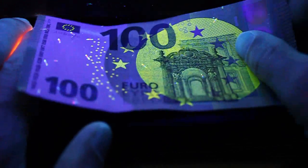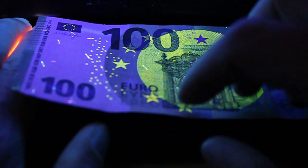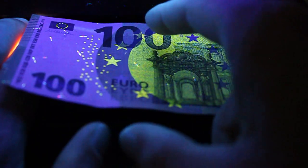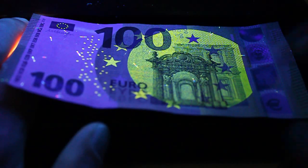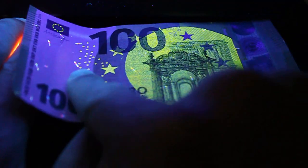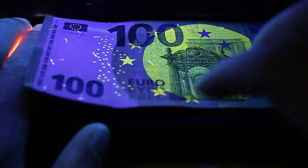This is the new 100 euro note. It has sort of a moon effect to it. Some of the stars light up yellow here, and there's less color than on the older one — it's mainly just yellow. There are some really cool fibers on the new one that actually show red, blue, and yellow together, which reminds me of some kind of weird bacteria almost.